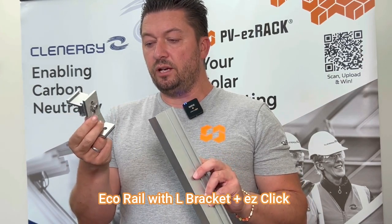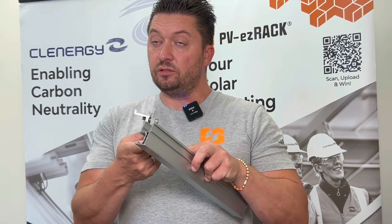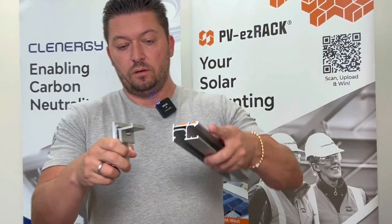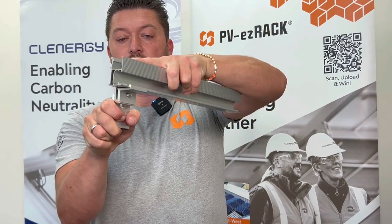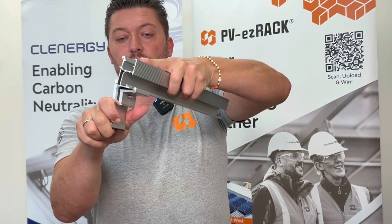The next connection is the air bracket with the easy click. The difference in this connection is that the connection is not from the side channel of the e-chorel, but from the bottom of the e-chorel. So the way to insert it is to turn the open side to the outside, insert the front and click it in. Again, put it in and twist.